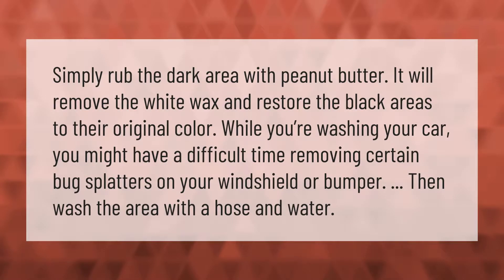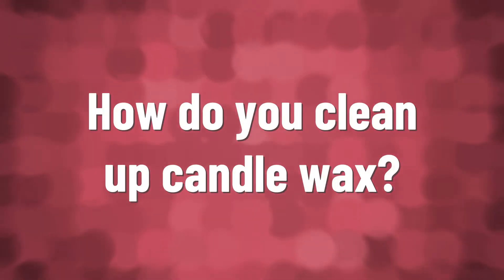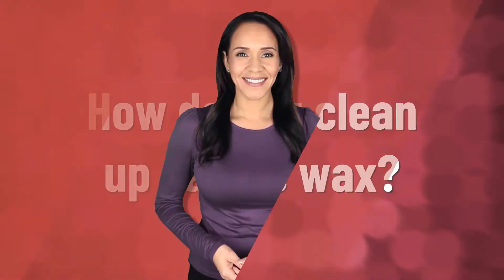Simply rub the dark area with peanut butter — it will remove the white wax and restore the black areas to their original color. While washing your car, you might also have a difficult time removing certain bug splatters on your windshield or bumper; then wash the area with a hose and water.